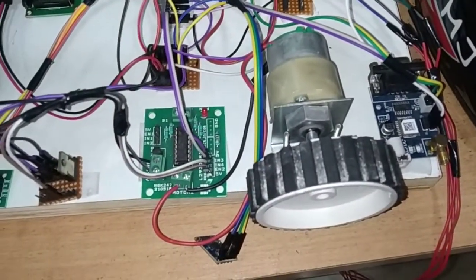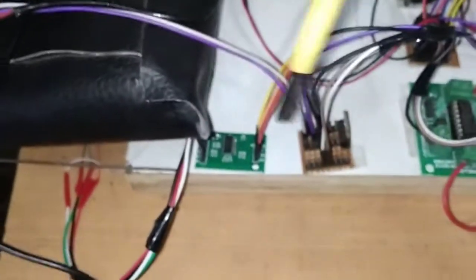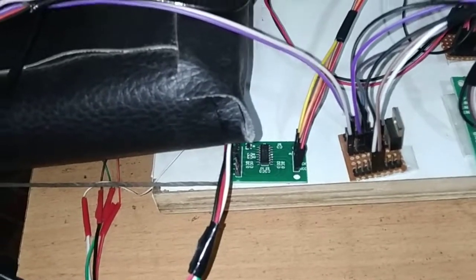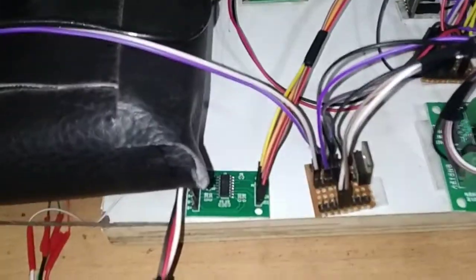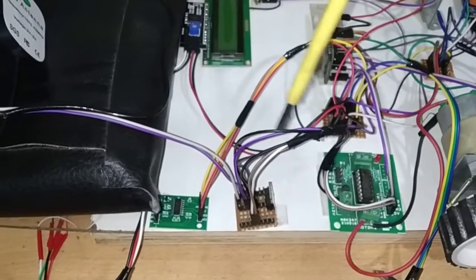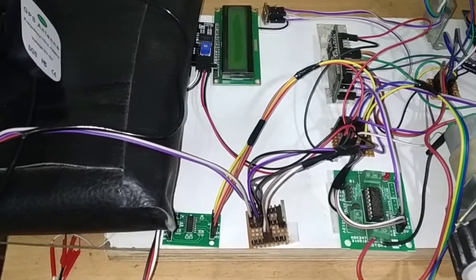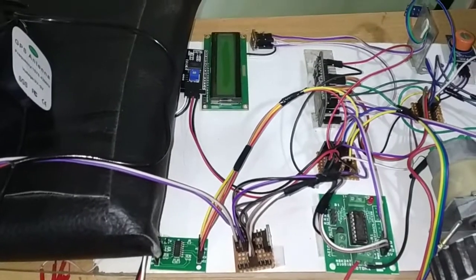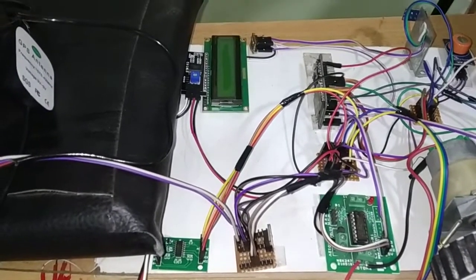Next we have a load cell. Here we have a load cell amplifier with the load cell connected to it. First we interface the load cell amplifier to the NodeMCU. The amplifier has 4 pins: ground, VCC, DT, and SCK. Ground and VCC are connected to ground and 5V from the power junction. The DT pin (data pin) of the load cell amplifier is connected to pin number D26 on the NodeMCU ESP32, and the SCK pin is connected to pin number D25 on the NodeMCU.